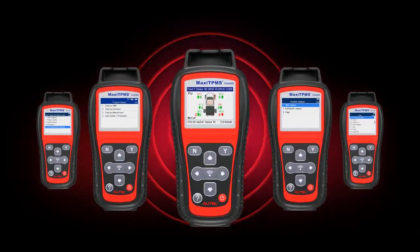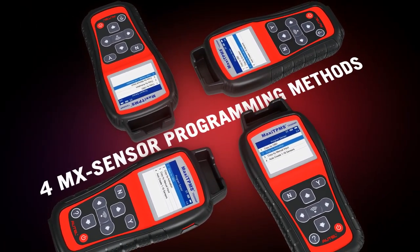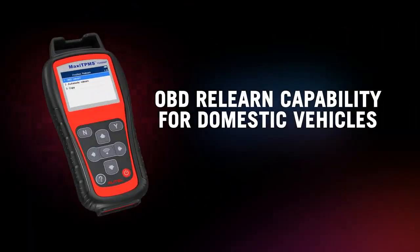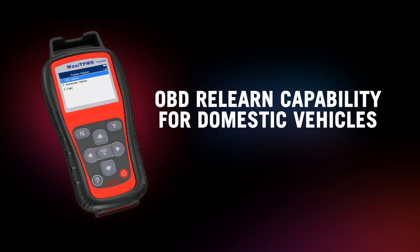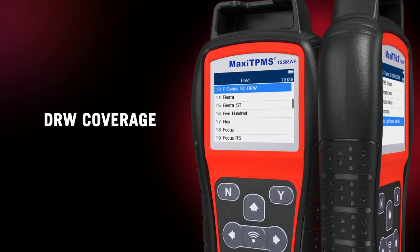Our TS508 Wi-Fi still offers all the same great features available in the original tool, such as TPMS system diagnosis, four different MX sensor programming methods, OBD ReLearn capability for U.S. domestic vehicles, placard value change, and coverage for pickup trucks with dual rear wheels.